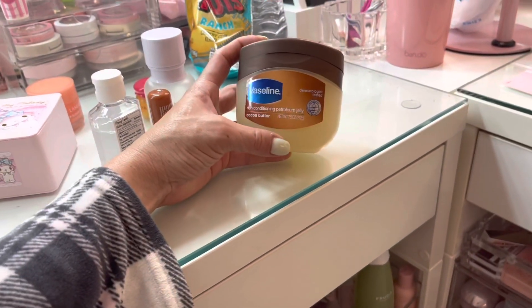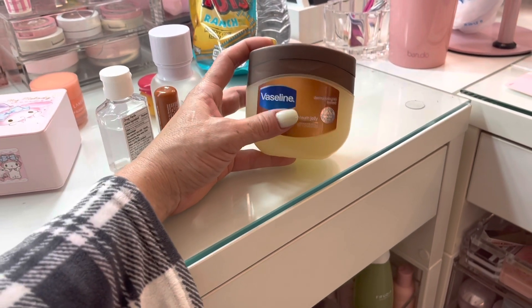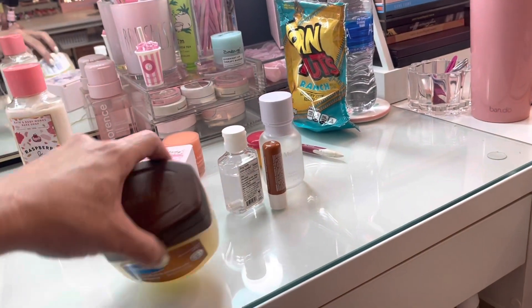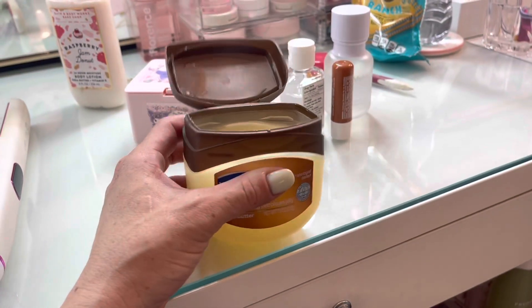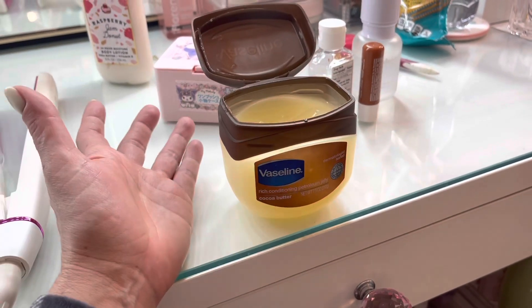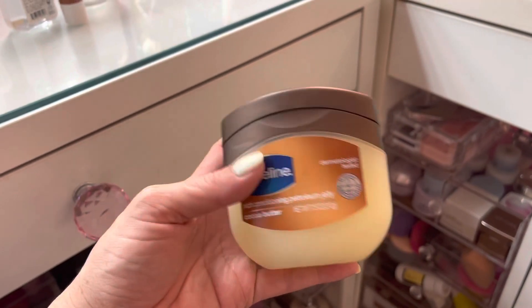I've been putting this Vaseline Jelly with Cocoa Butter under my eyes. This is probably one of the most effective, nourishing under-eye treatment balms you can use. I also talked with my dermatologist about using this on the face and she said it's excellent for dry and flaky skin. The only downside is it remains oily even when you sleep, so it can leave oil residue on your pillow. But I've been loving how moisturized it makes my under-eye feel.